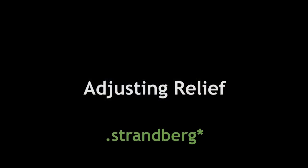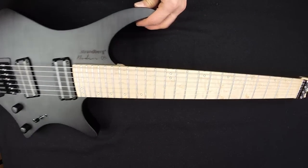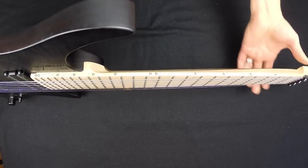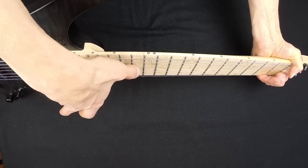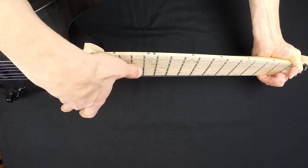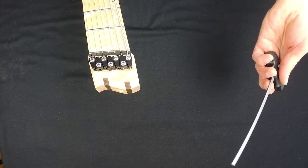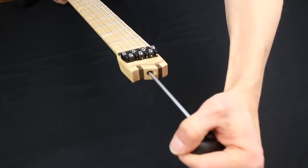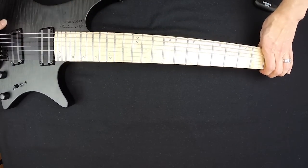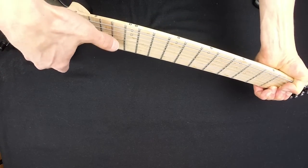If you change string gauges or if you travel across climate zones or across different seasons you might have to adjust the relief of the neck. To check the relief, fret the same string on the 1st fret and the 24th fret and then check the distance to the 12th fret. You should aim for something like the thickness of a business card for it to be optimal. Too little and the strings will rattle when you play the lower frets; too much and the strings will rattle as you play the higher frets. In this case we had a little too much relief, so we adjust it with a 4mm Allen key, tightening only a quarter of a turn at a time and then checking the relief again. We might want to give the neck a little bit of help by nudging it. We recheck the relief and now it looks good.